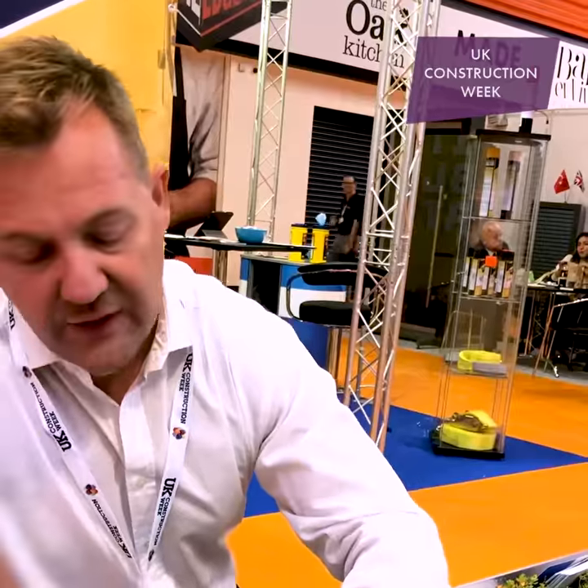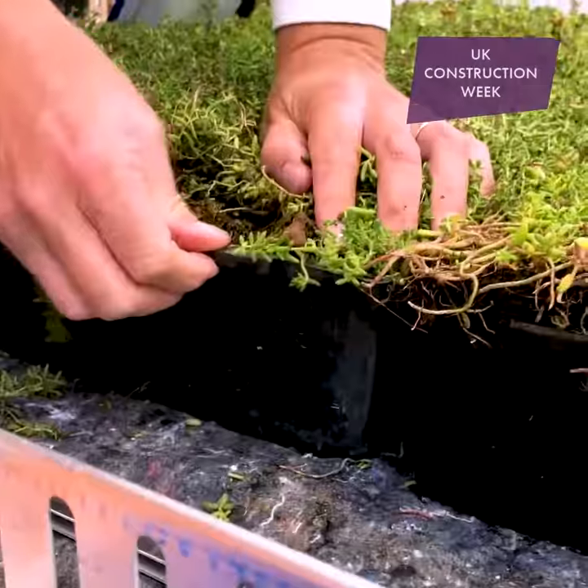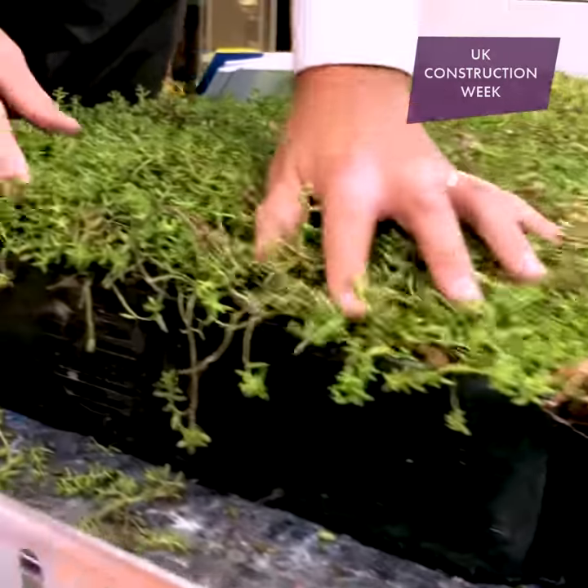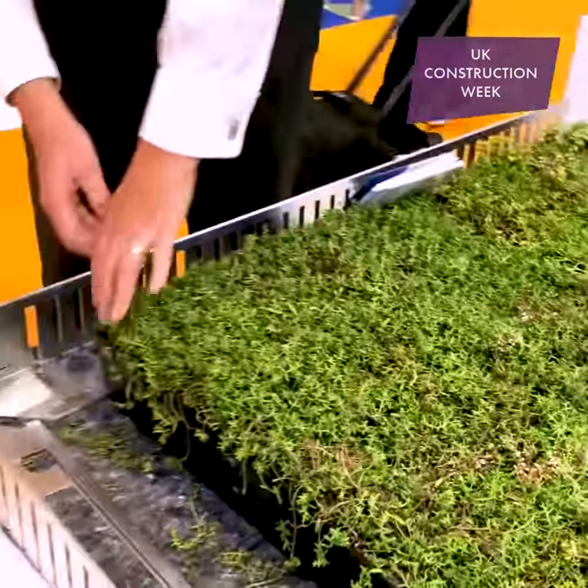The substrate's in here, all the filtration and drainage elements are contained within this tray, and the trays will just click together to form a seamless green roof once the plants are established.